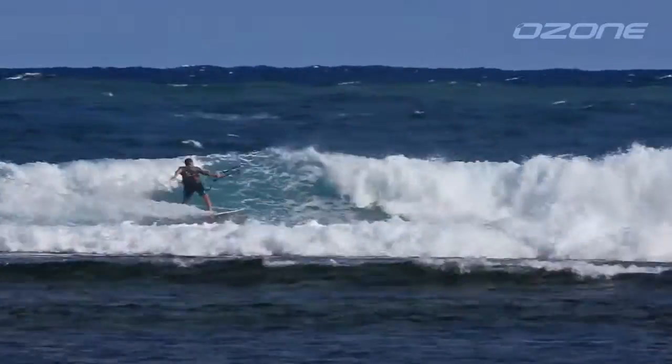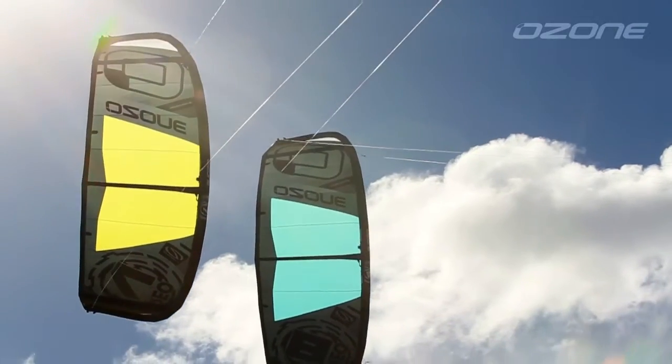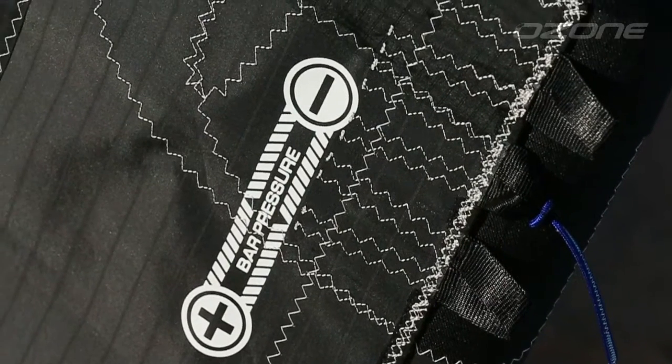If you prefer to ride unhooked often, we suggest connecting the back lines to the longer knot position. If you want lighter or heavier bar pressure, use the rear tabs on the tips where the back bridle lines attach.